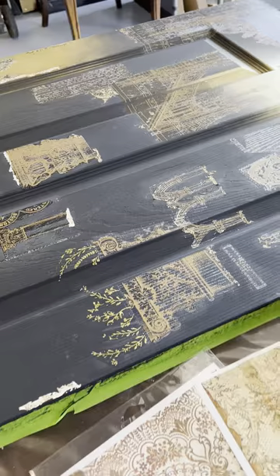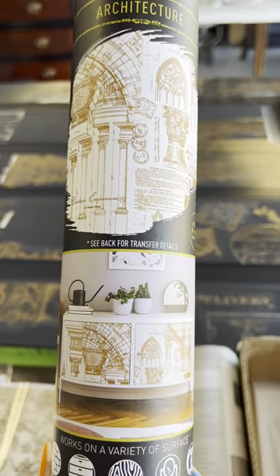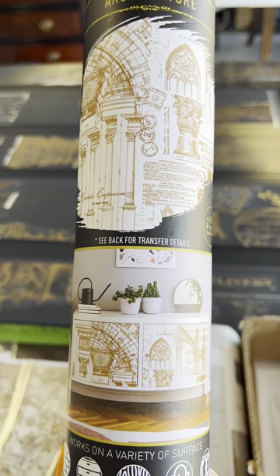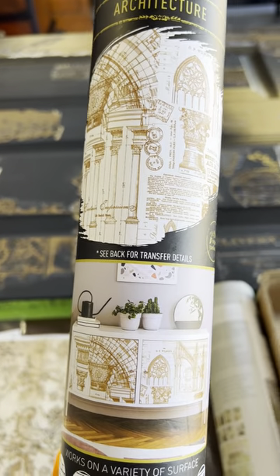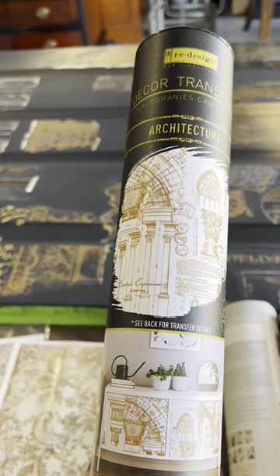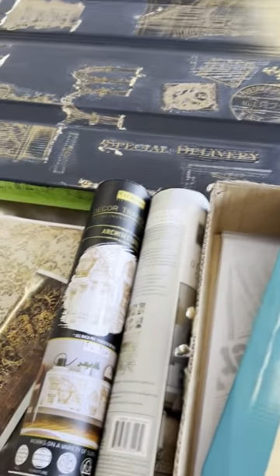I wanted to stress the transfers — this is a transfer, it's a redesign. I love Redesign. That's what the transfer would look like if you put it on one big piece of furniture — it would look beautiful. But I painstakingly cut out every piece because I wanted to do something different. I wanted to make it more of a Roman feel, like a gladiator meets Spartacus kind of thing — da Vinci's architecture kind of vibe too. That's the closest I could come so far.